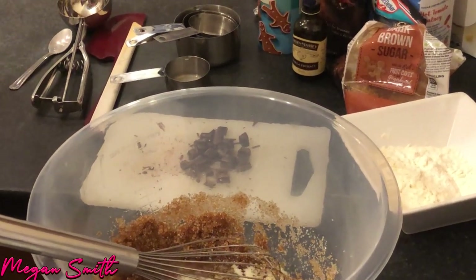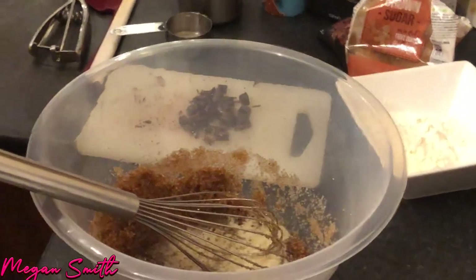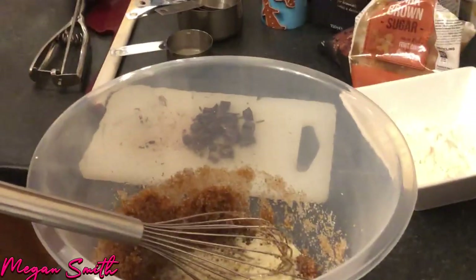And now I need to get vanilla extract. So how much of that do we need? I think it's one teaspoon also. Oh guys, it was like really shut tight, sorry.